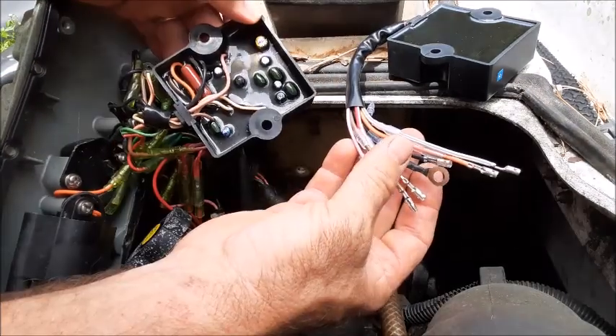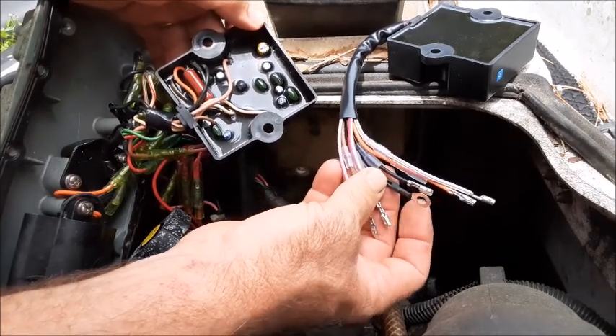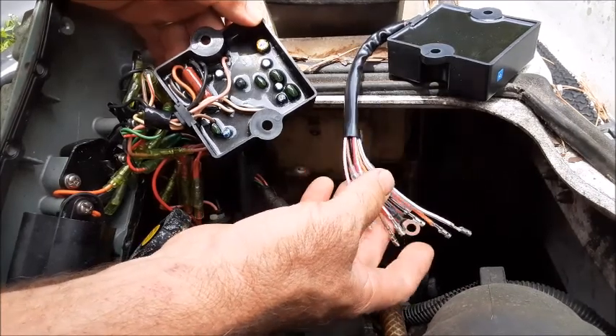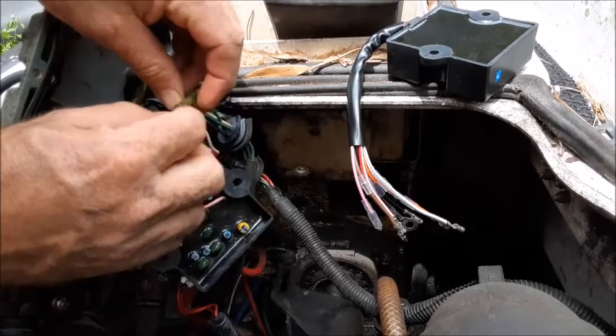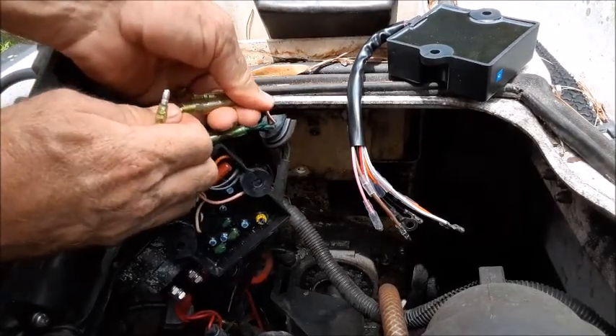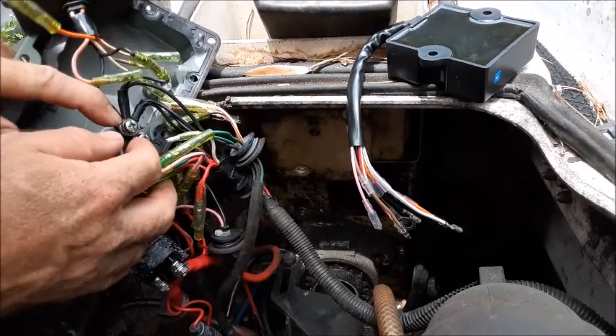There are actually seven wires on the back of these things: you have your pink, your brown, your white with red stripe, two blacks, one with a hoop, an orange, and a white. They have these waterproof connectors — you can just pull these connectors apart, just like that. Your last black one with the hoop is going to be grounded on this screw right here.